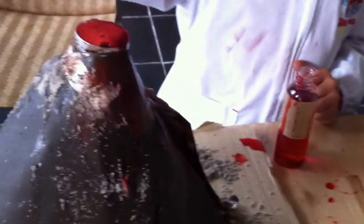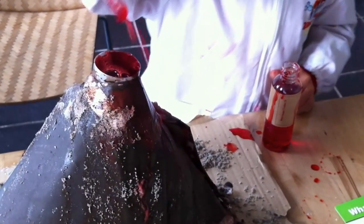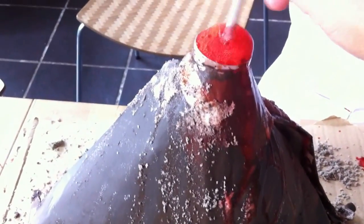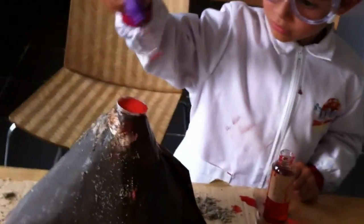Keep pouring. Keep pouring the vinegar. Give it maybe a little stir here. So the baking powder mixed is doing like a lava effect. Well done, mini scientist. It's a brilliant success. Yes.